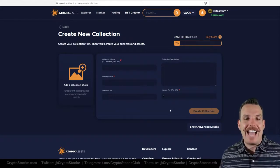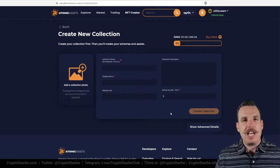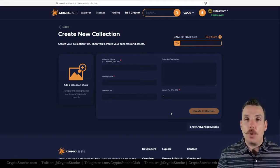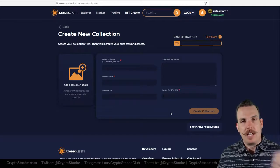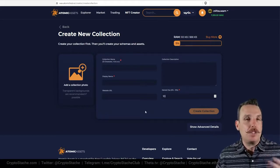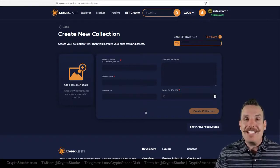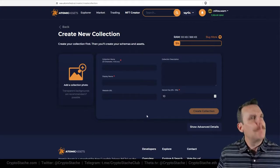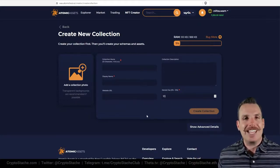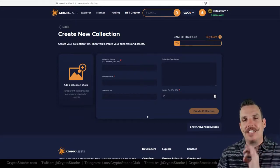The last part of creating a collection is the market fee — this is actually pretty important. You can set zero to fifteen percent, and that is the fee you'll be getting as a creator anytime someone is buying and selling your NFTs. So if someone bought or resold your NFT for ten dollars and you set a market fee of ten percent, you'd be getting a ten percent cut of that sale — and that's in perpetuity, for as long as that NFT is traded on the WAX platform. You're going to get that percentage as residuals as an artist.